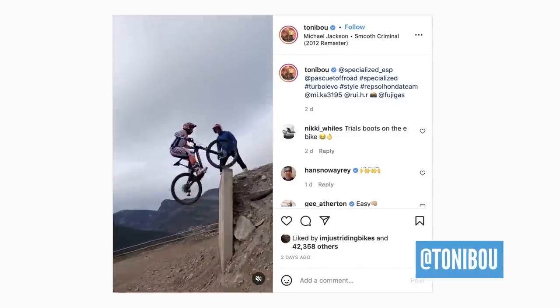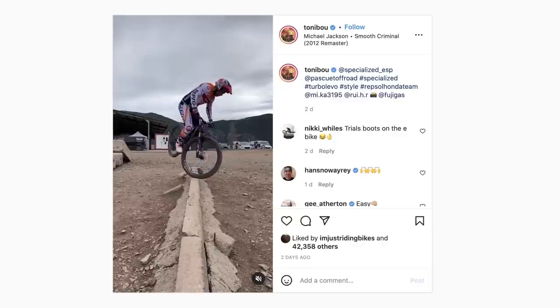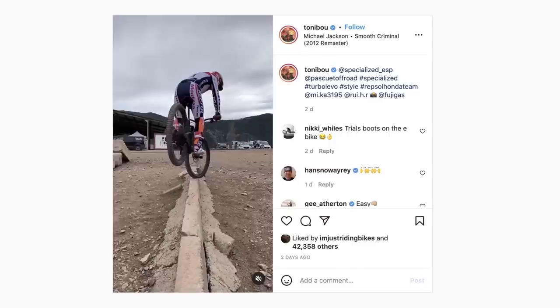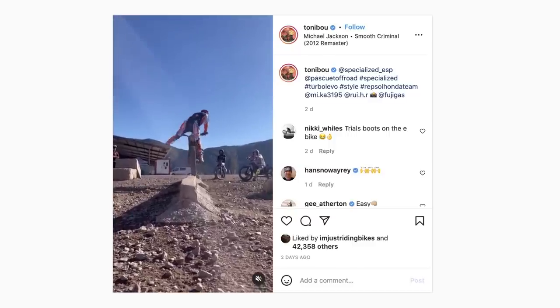Last in the news this week, check out this clip from Toni Bou — the multi-multi world trials champion, riding for Honda — bashing around on his e-bike and making it look easy. On that full fat lever going up that wall. Notice the trials boots, and he hasn't even got his seat post dropped, so imagine what he could do with some decent footwear and the seat in place.